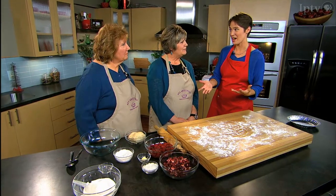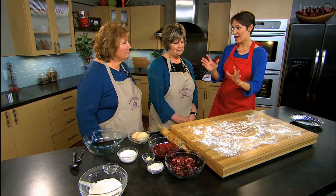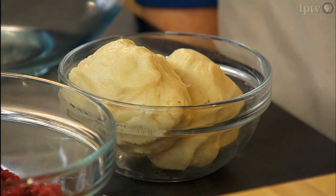During the holiday season they make hundreds of pies and have a system. Amy is in charge of dough, so she gets things started.